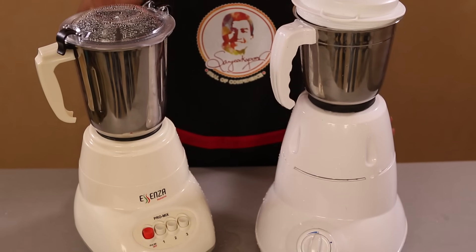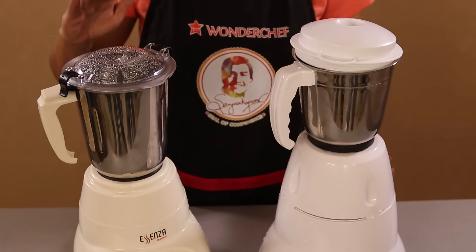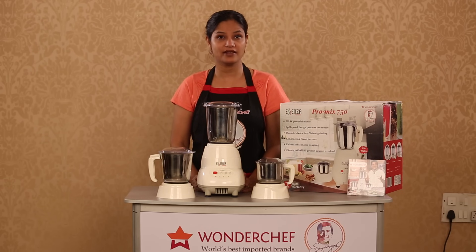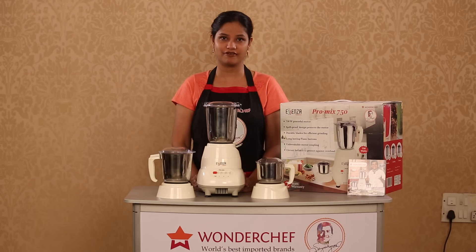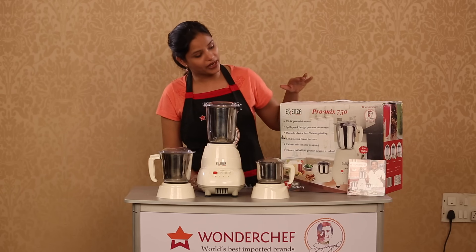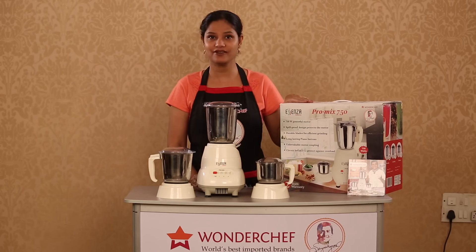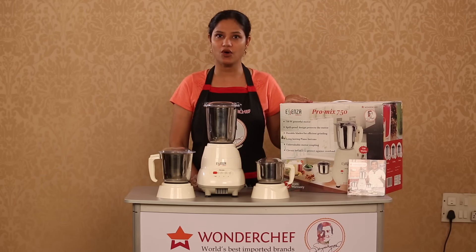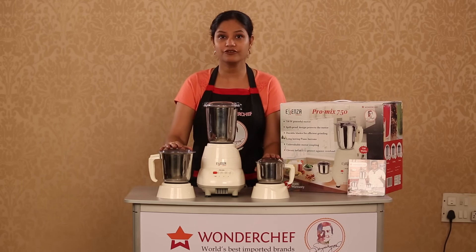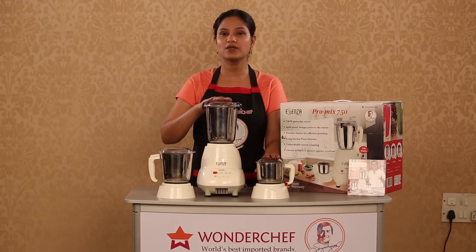A mixer grinder is one of the key appliances of any well-equipped kitchen, but aren't we fed up of appliances which do not last long and give us so much grief? Wonder Chef has come up with the solution: the Wonder Chef Pro Mix 750 mixer grinder, ideal for all your blending, grinding, and chutney-making needs. It comes with three jars and a powerful 750-watt motor.